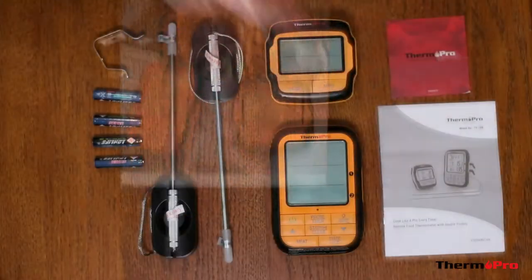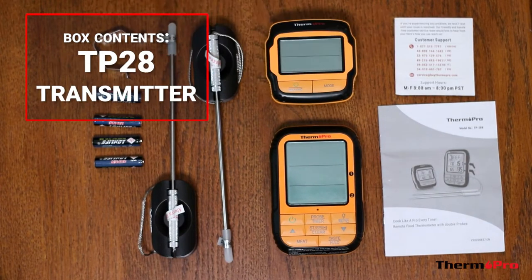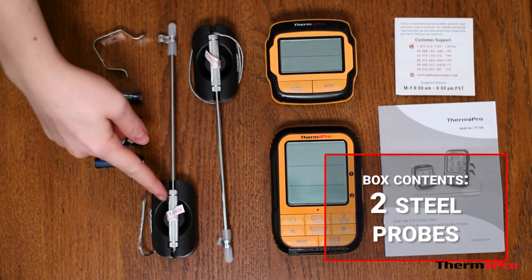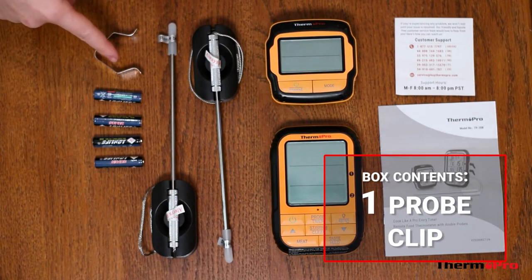Out of the box you will receive a user manual, a customer support card, one transmitter, one receiver, two stainless steel probes, four AAA batteries, and one probe clip.